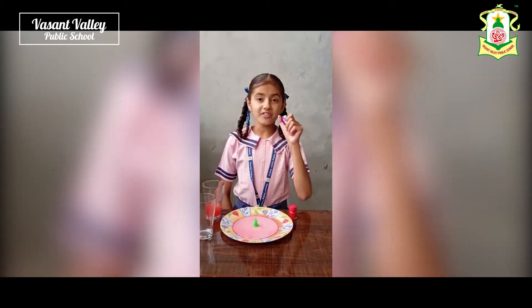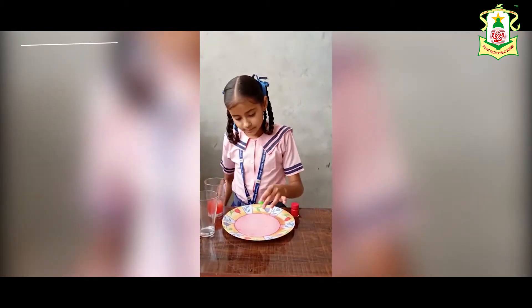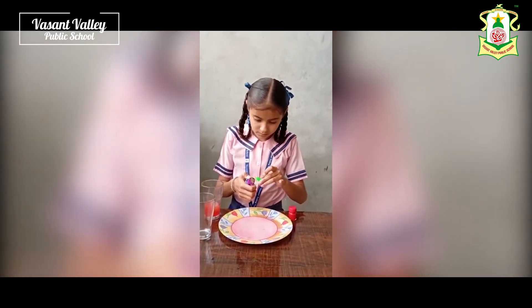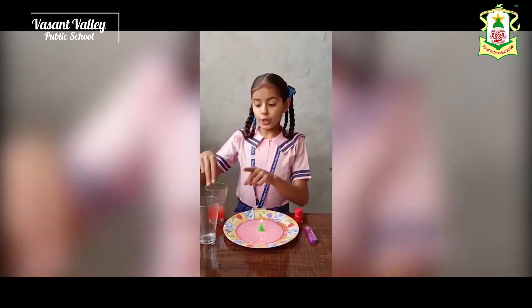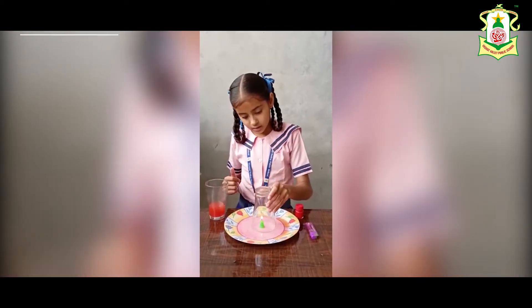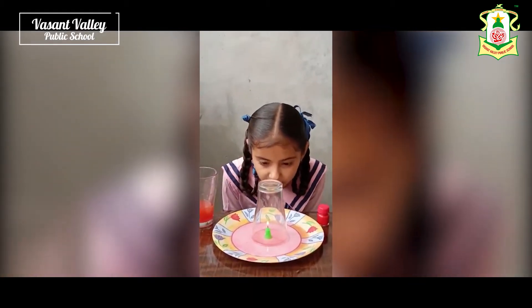Next is to light the candle with the help of a lighter or matchbox. Now, invert the empty glass over the candle, just like I am doing. Now, just observe it.